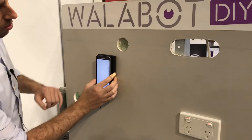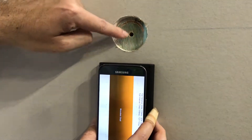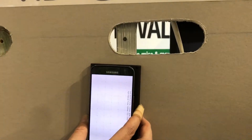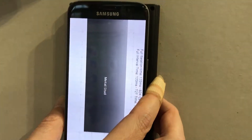What I'm doing now is we have a drywall, and as I move it across, we start to see there's a wooden stud. It will tell you what the object is and also the depth, so you know exactly what you can and can't drill. Here we can see there's a metal stud right here.